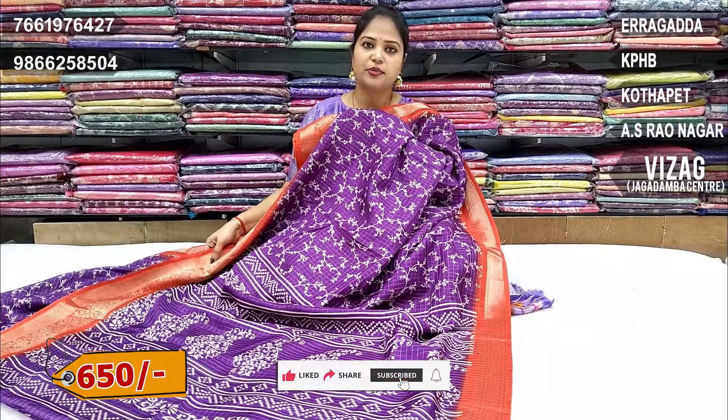650 rupees. Available online or through store visit. Stock available today — visit and purchase.